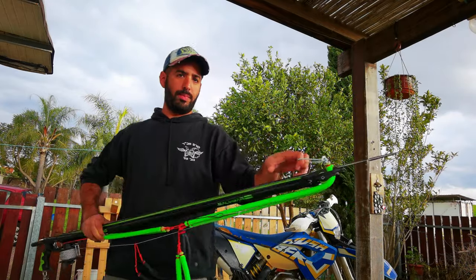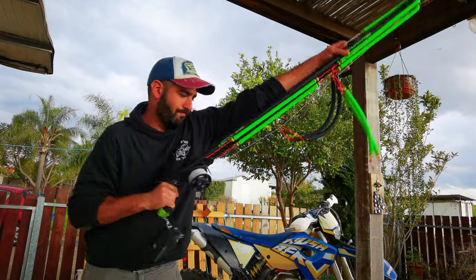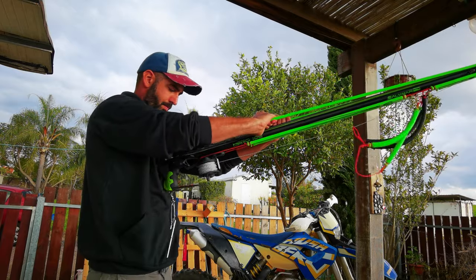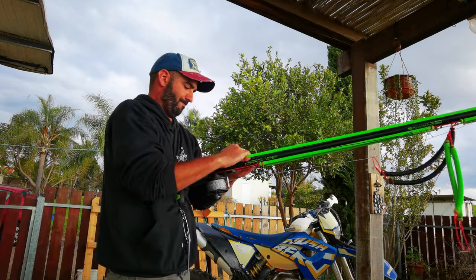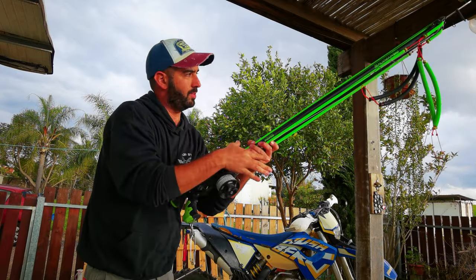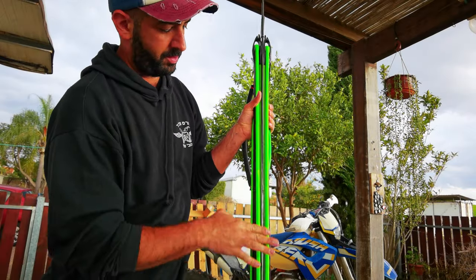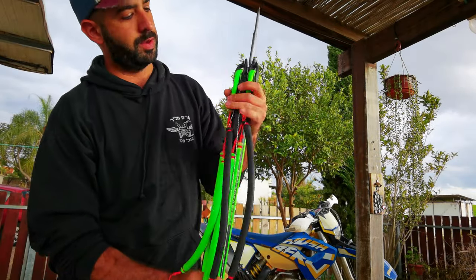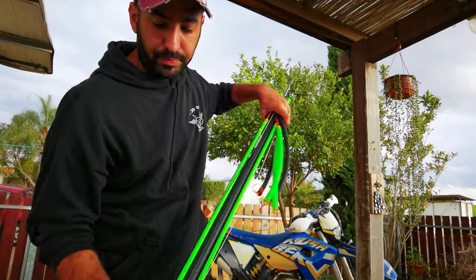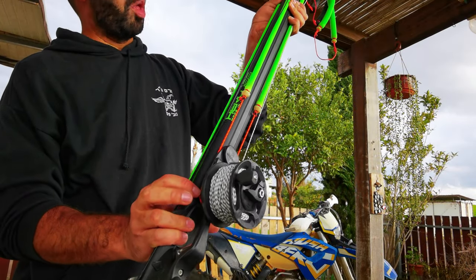So I grab the cheetah wishbone and the handle and I bring it to the chest. As you see, this rubber band comes to here, splits, and this rubber band and this one goes in the back of the reel to here.